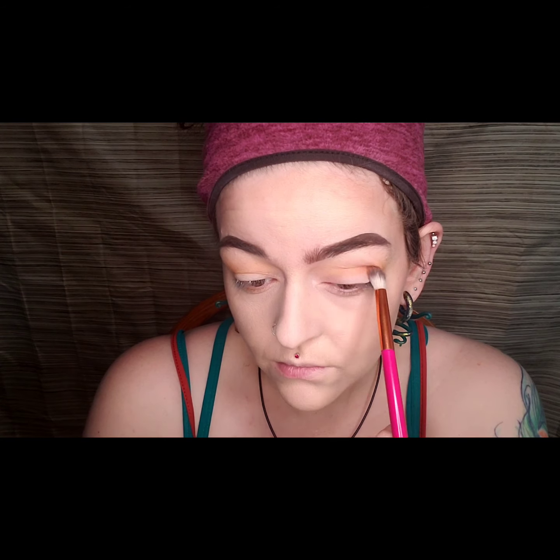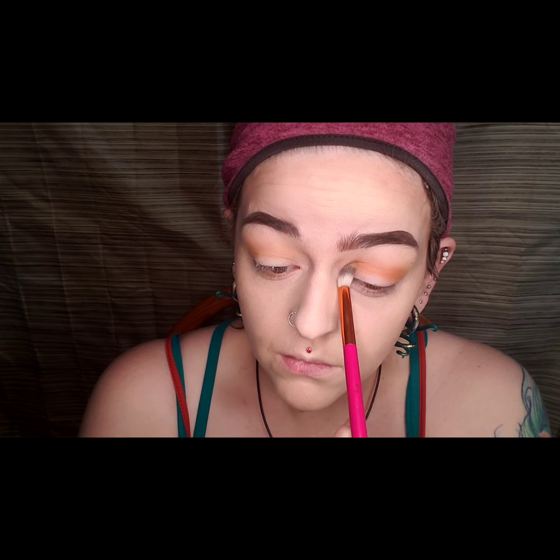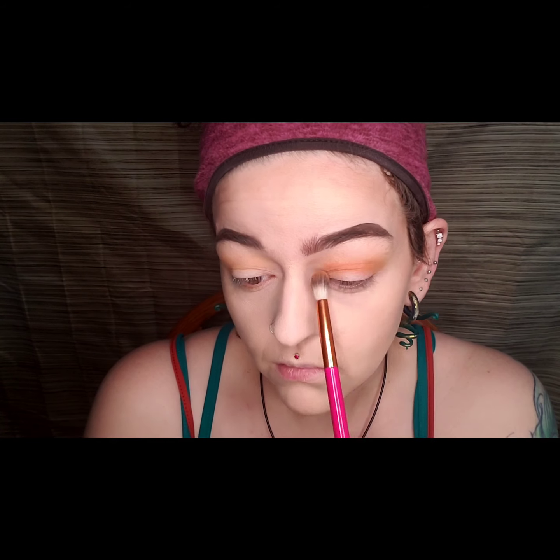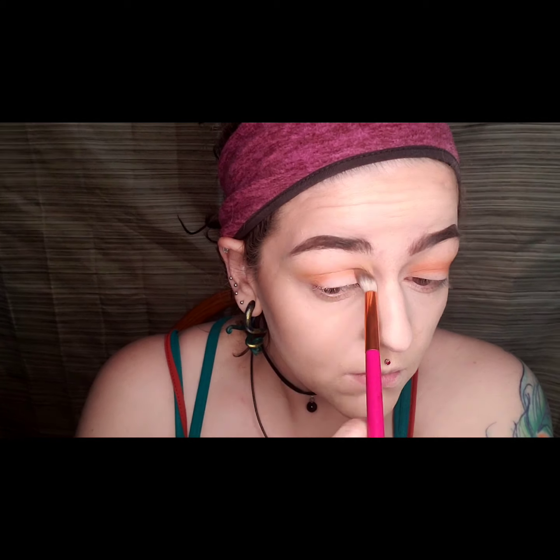I then took the shade Cup of Joe and I added that on top of that Spoiler shade in my eye socket area. I think the shadows blend pretty well — there is a lot of kickback but that never bothers me. I just added it on and blended it out as much as possible.